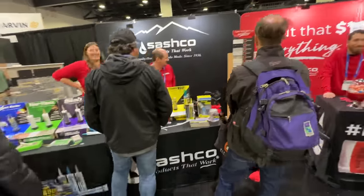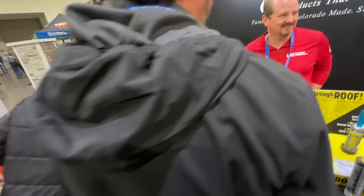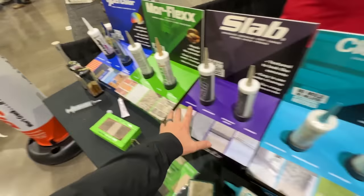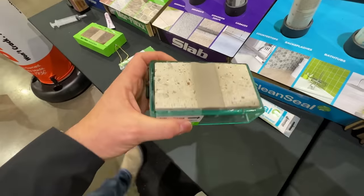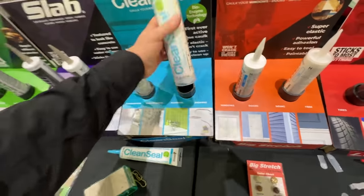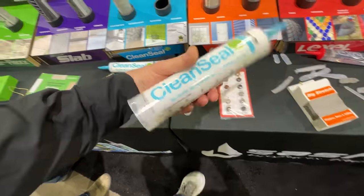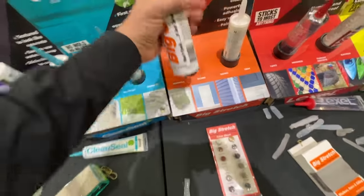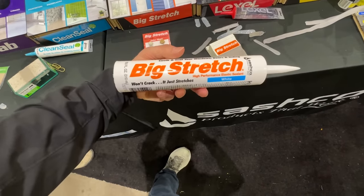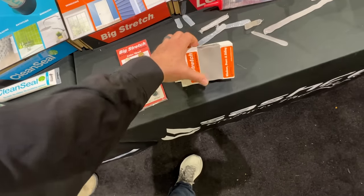Sashko booth at JLC 2023. They make some really good products. I use Morflex at my house — it's a sanded caulking up against brick, works really well. Slab is intended for concrete joints and cracks. Clean Seal has an active enzyme in it that keeps it clean over time.